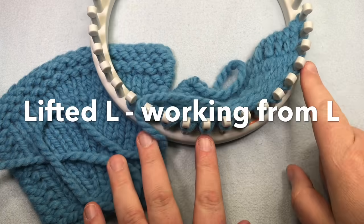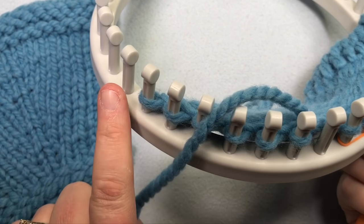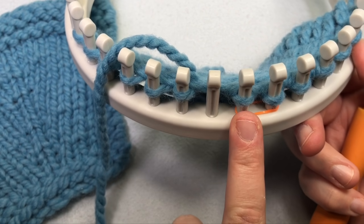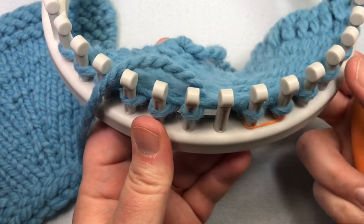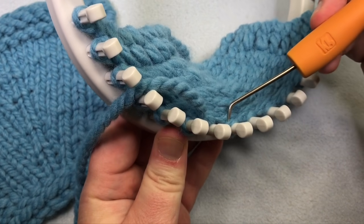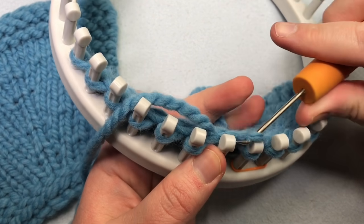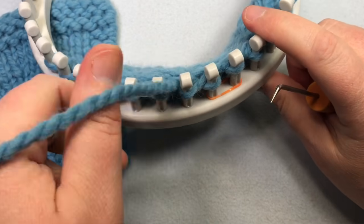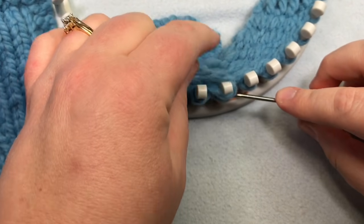Now I'll work from the opposite direction to show the lifted left and lifted right working from the left. I've worked from left to right up to the stitch where I want to make my lifted increase — the marked stitch is where I'm taking my lifted increase to the left. With an empty peg prepared, grab the left side of the stitch and move it to the left empty peg, lifting it up and over onto the peg. The lifted leg works just like the lifted right — simply put it onto your loom, knit that stitch, and work the stitch you just pulled the leg from.